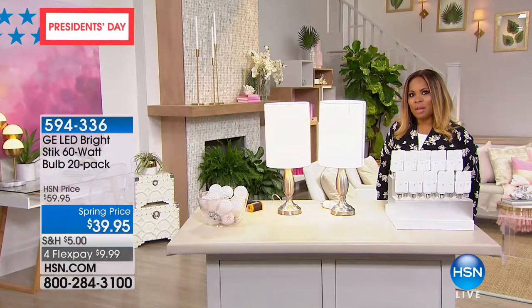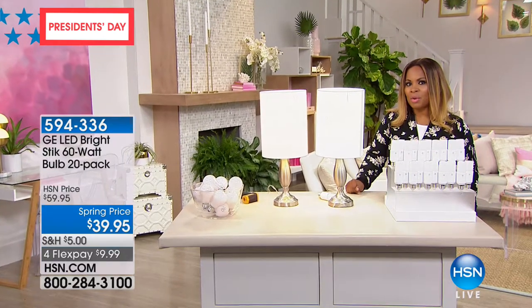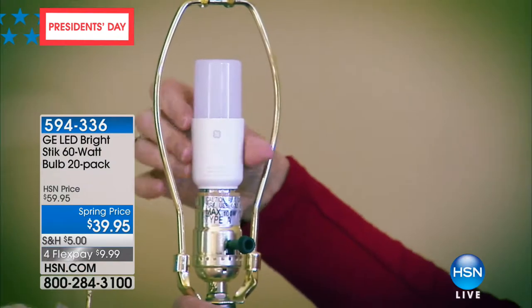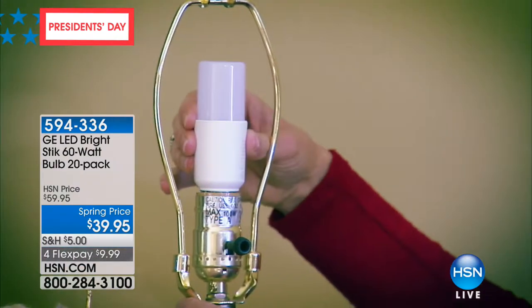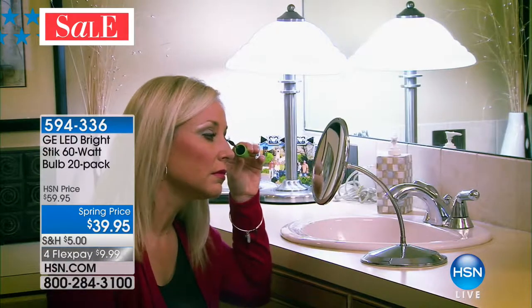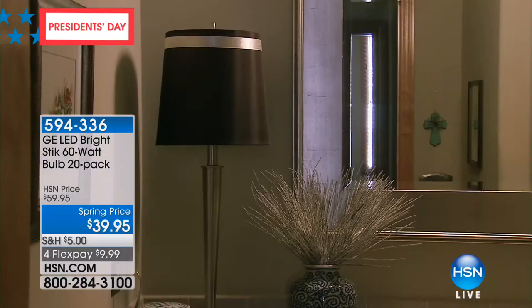How would you like to change out your light bulbs and not have to worry about swapping them out for another 13 years? This newer technology with these LED bright light bulbs not only gives you brighter, more beautiful light, but you don't have to swap them out. And the amount it's going to save you on your energy bill, I think you're going to love even more. We're offering our 60-watt bulb — a 20-pack tonight.